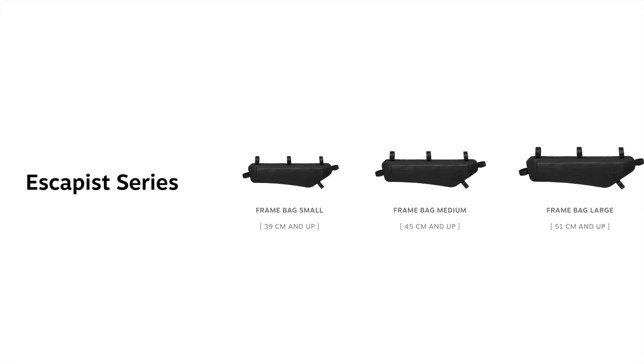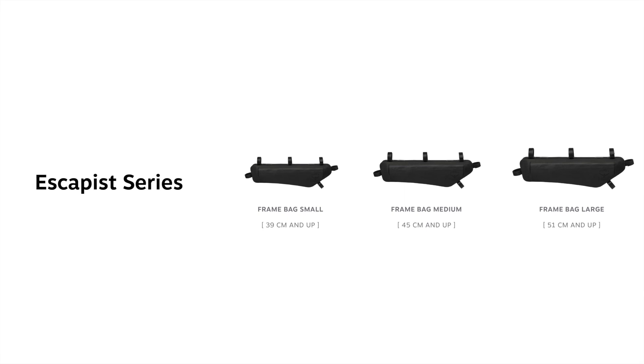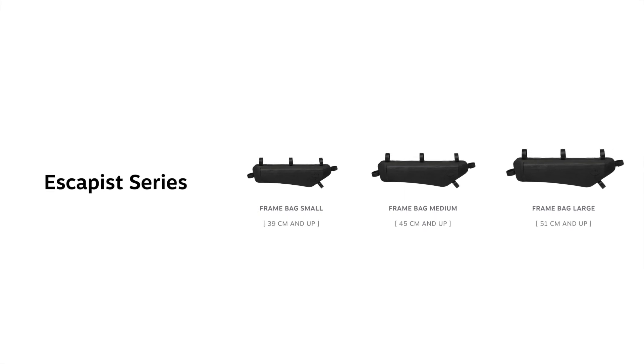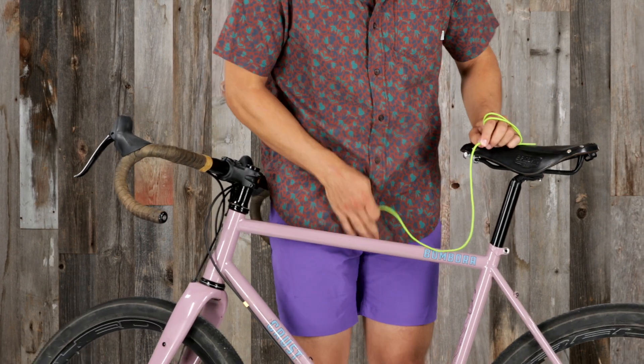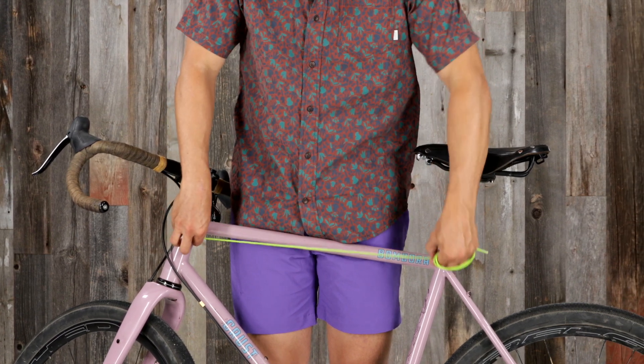The small frame bag fits top tubes 39 centimeters and larger. The medium fits top tubes 45 centimeters and up, and the large fits top tubes 51 centimeters and beyond. To find your top tube length, take a measuring tape or string and measure the frame from the head tube to the seat tube.